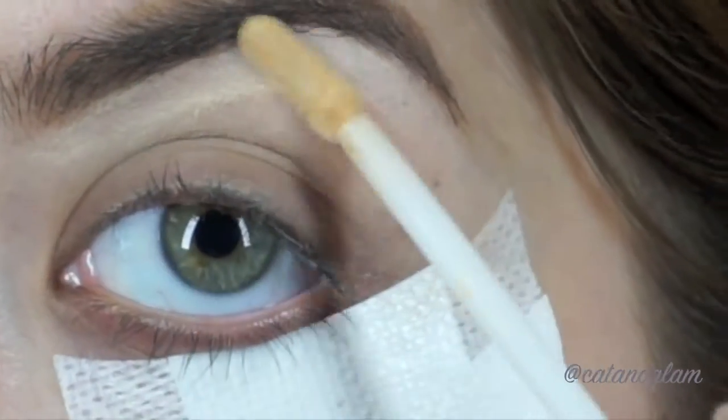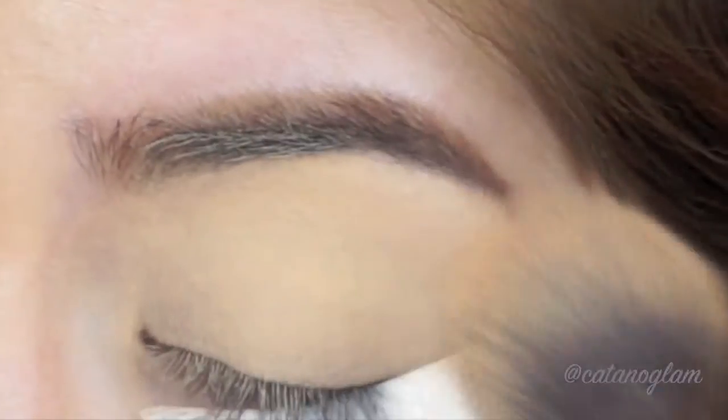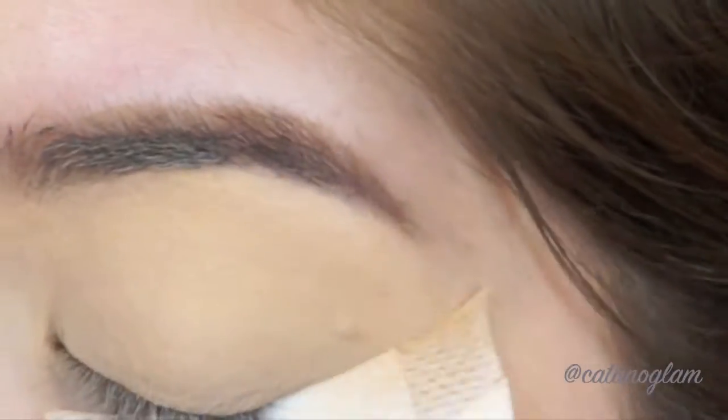To clean up under my brow area I'm using Urban Decay Naked Skin Concealer in Light Warm, and then setting it with MAC Studio Fix NC40 powder.